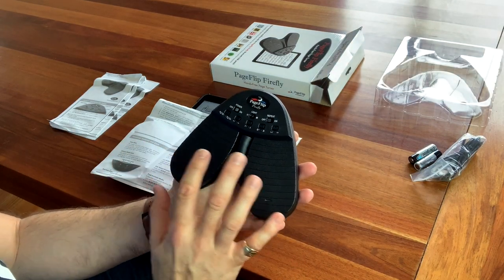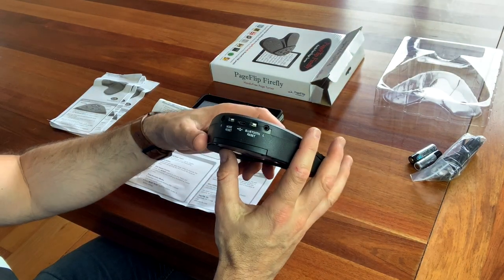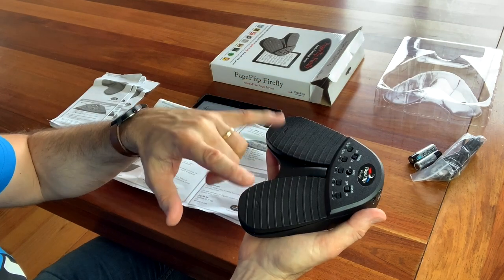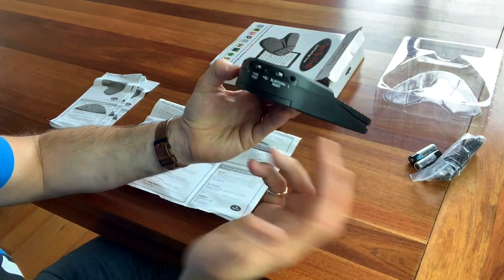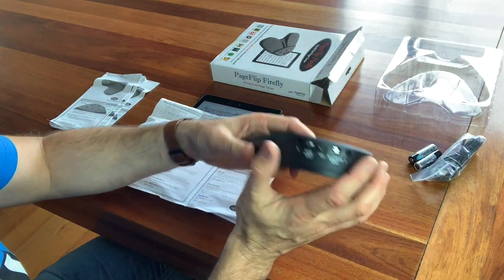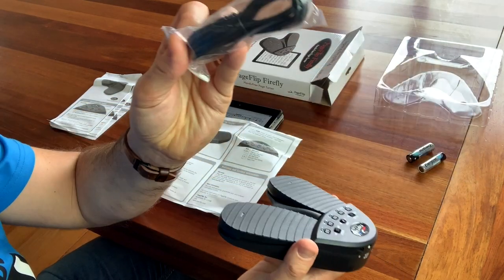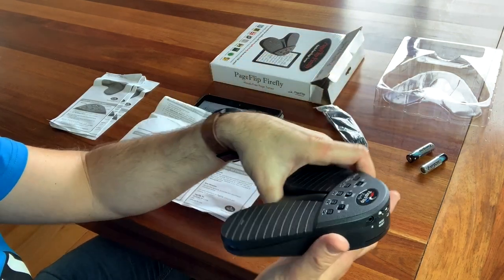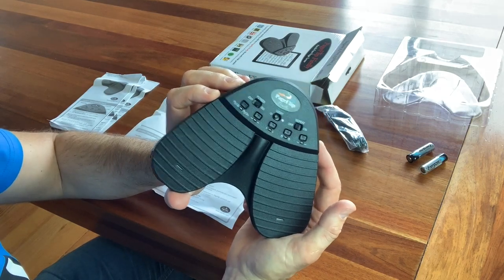It's got a sleep mode — after 30 minutes it will shut itself down, which is good because the batteries will run out quickly. I've also found out that the two external ports are for plugging in external switches if you don't want to use the built-in pedals. You can program the modes, which is why there's a mode reset button on the back. And the USB cable provided doesn't charge it — it's just to run it off power directly. This unit doesn't have an internal rechargeable battery, which I think is a real shame.